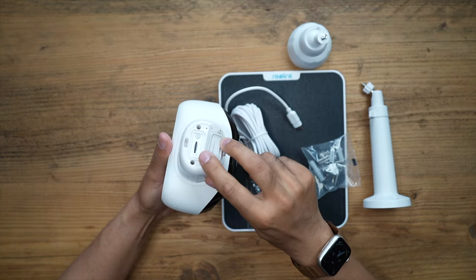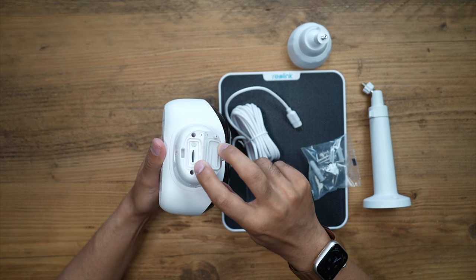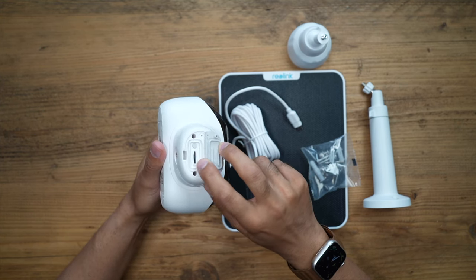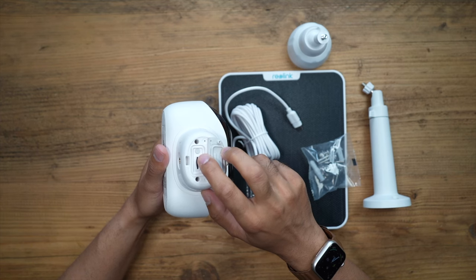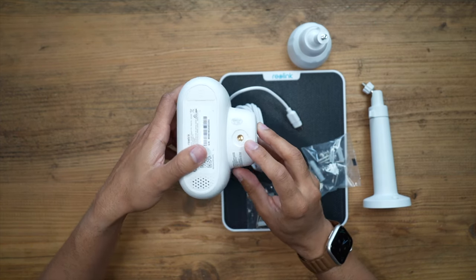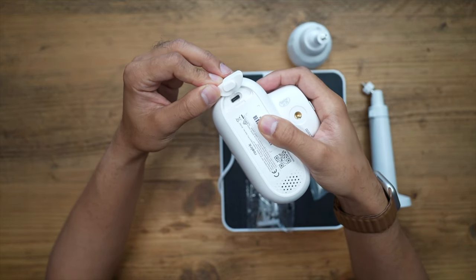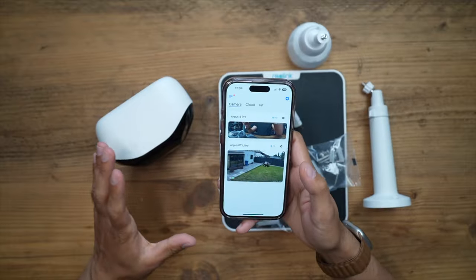At the bottom there's a slot for a micro SD card, supporting up to 128 gigabytes of local storage — I've put a 128GB card in there. You also have the power and reset button, a quarter-20 inch thread for mounting to the bracket, and inside a flap is the USB-C charging port where I'll connect the solar panel.